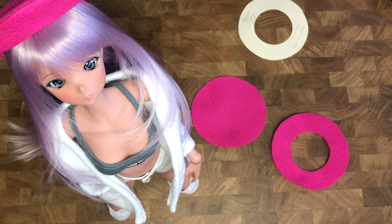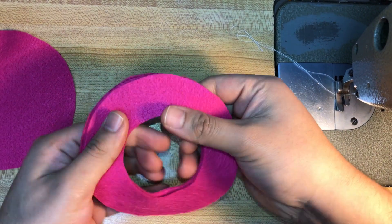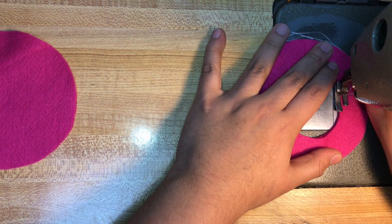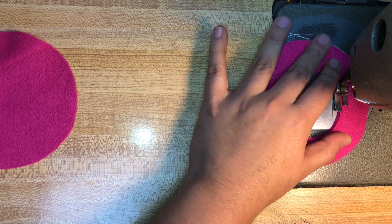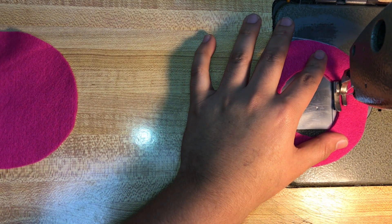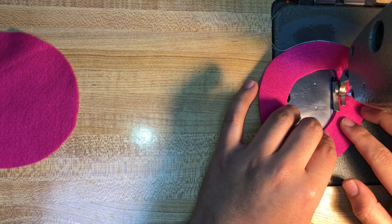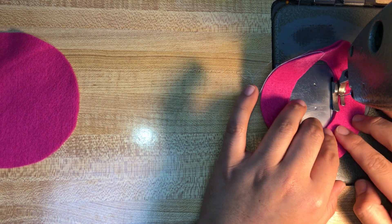When preparing to sew your two donut shapes, take note of the sides of your fabric. If there's a clear wrong side, do take note of that and sew accordingly. One side of the felted material I'm using is a little fuzzier, but it's not that noticeable, so I'm just putting them together. Normally, if you do have right sides, face them together, then stitch with the wrong sides facing out.